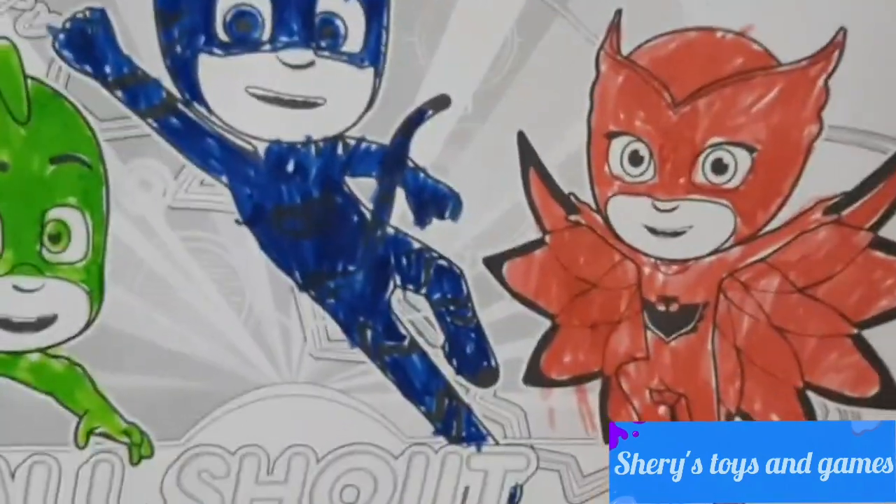Now we have completed Catboy. Let's color 'All Shout Hooray'!